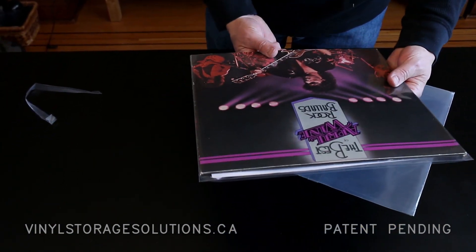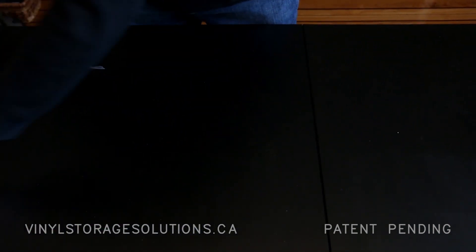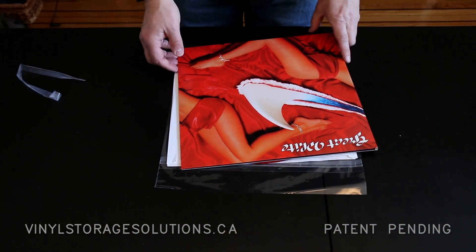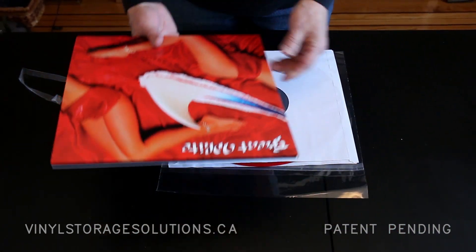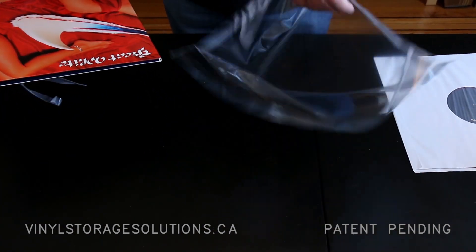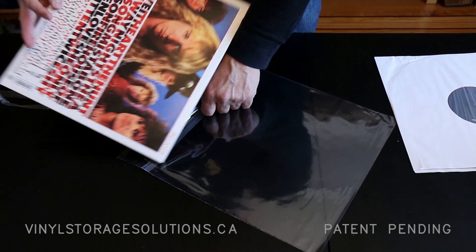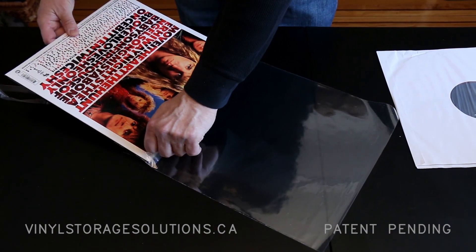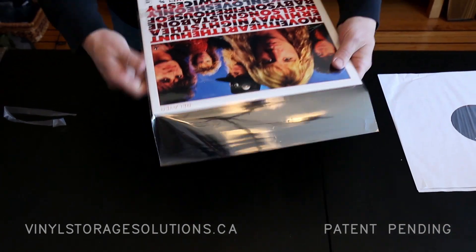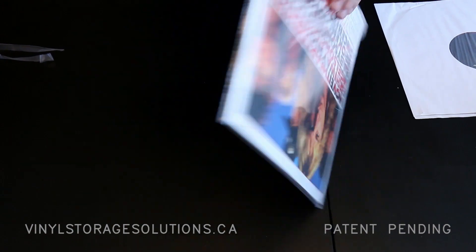Now some people have said, that's great but what about a gatefold? Well, these sleeves are optimized to fit a gatefold or a single. In the case of two mil, you can even put a double gatefold in, dependent on the variation in the albums. As you can see, it's slightly smaller, so that gatefold slides in nicely.